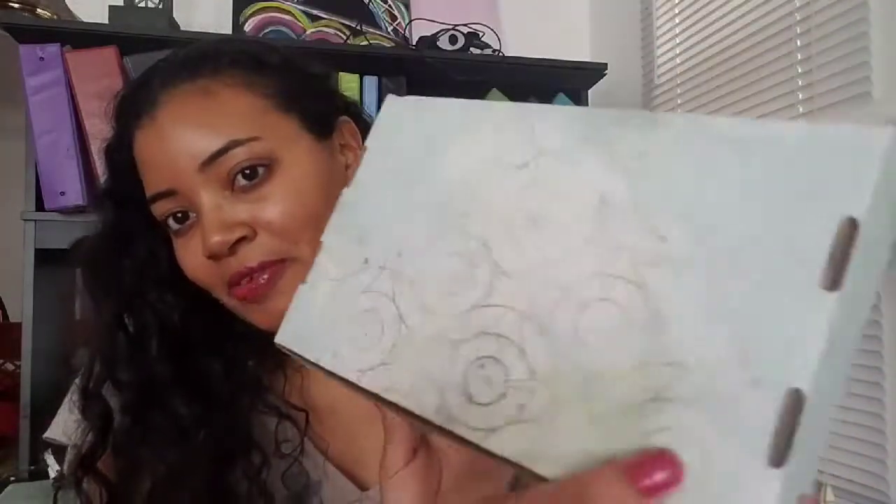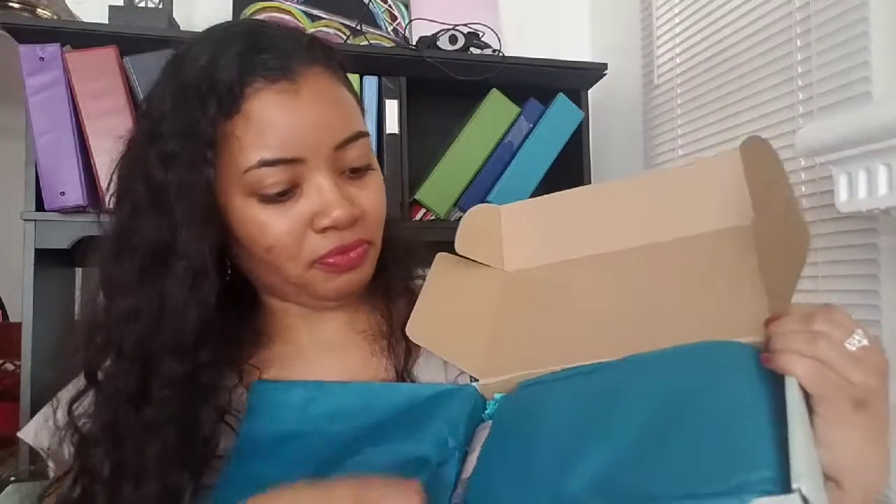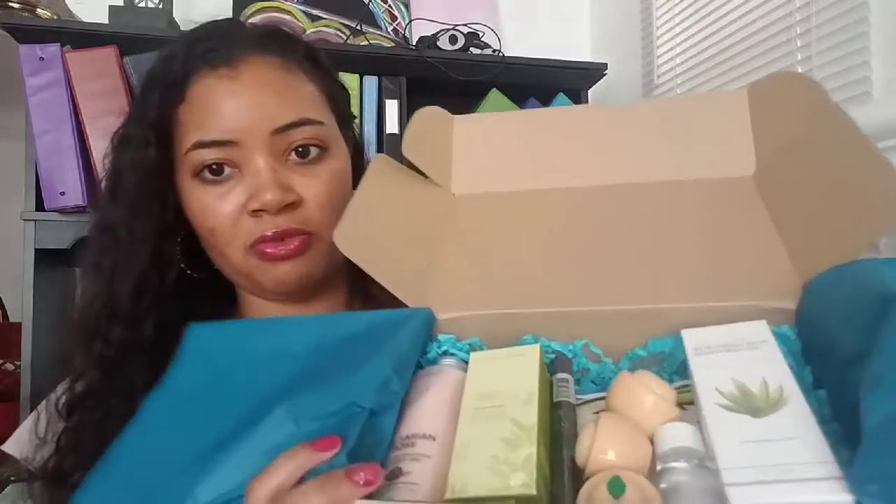Today the unboxing I'm going to do is for the Bomi box — this is my first Bomi box. This is the March Bomi box; it's a little late getting to me, they had a problem with shipping, so that's why I'm doing it in April. As you can see it's very cute, it has these very pretty gold circles on it all over. When you open the box there's a card that says 'Sometimes you win and sometimes you learn' — BomiBox.com. This is what it looks like when you open the packaging, very cute.